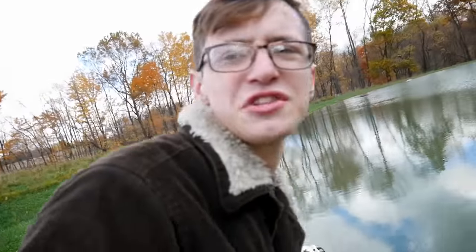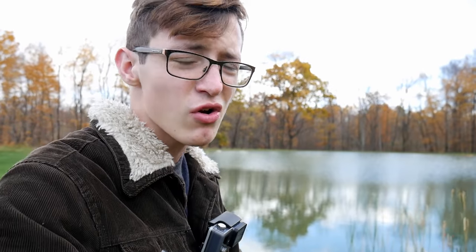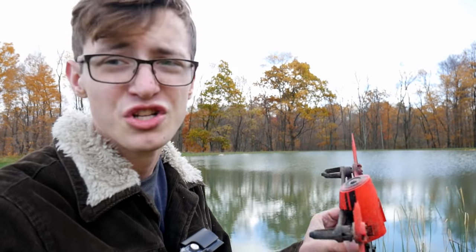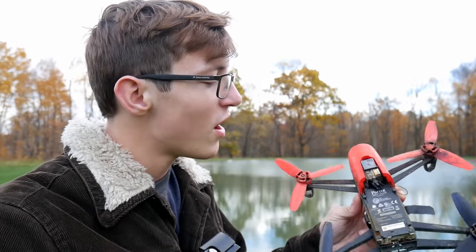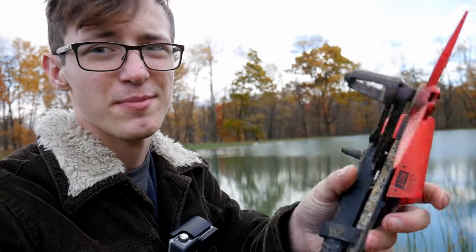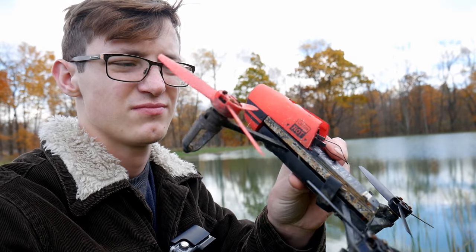Here guys, look what I just found — you see this drone? This used to be my drone, believe it or not. I was out filming my MTB slam for the month of March earlier this year and my brother was flying this thing over the water and crashed it into the pond. As you can see it's waterlogged. We finally found it one day as we were swimming in the pond. There it is — 300 bucks down the drain.